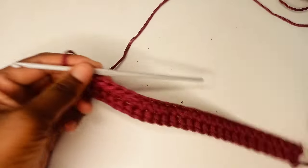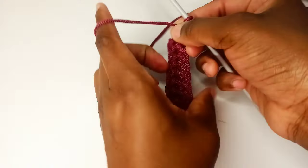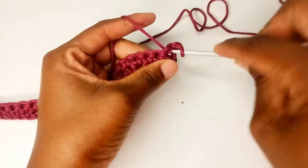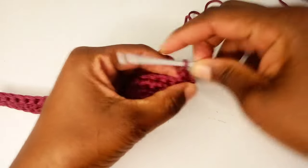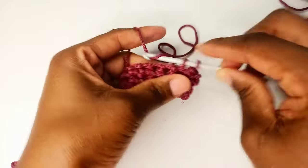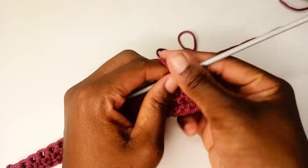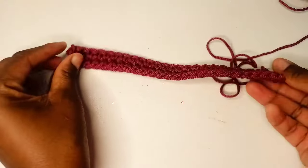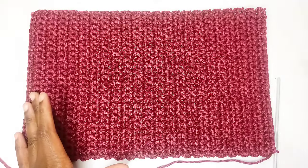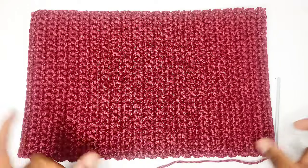We now have two rows. Moving on, make sure you chain one at the end of each row, turn, and begin in the very first stitch, placing one single crochet in each. We're going to repeat this row until we have 44 rows. If you want to increase the rows, make sure the total number stays in multiples of four.